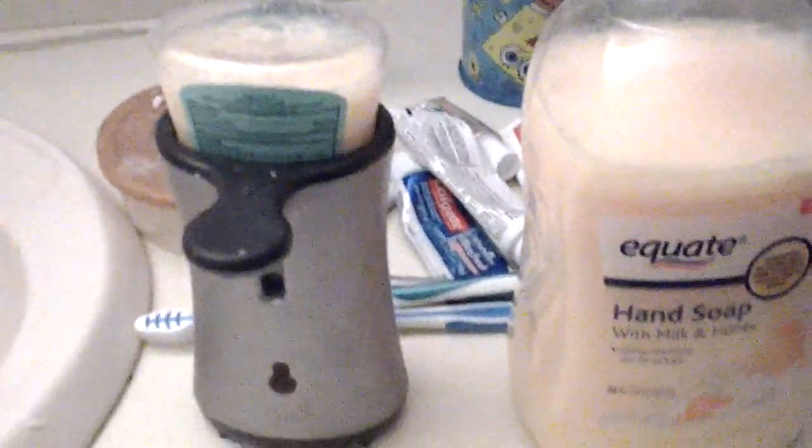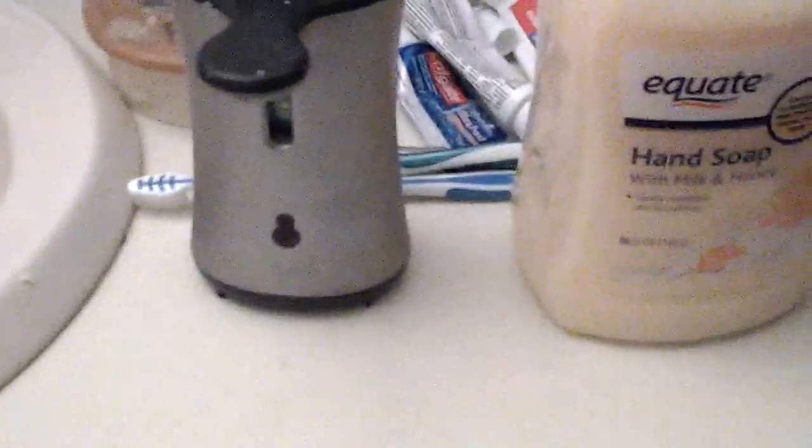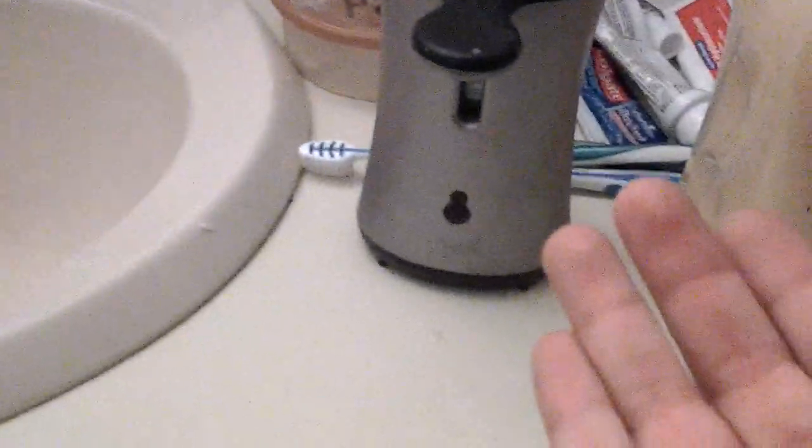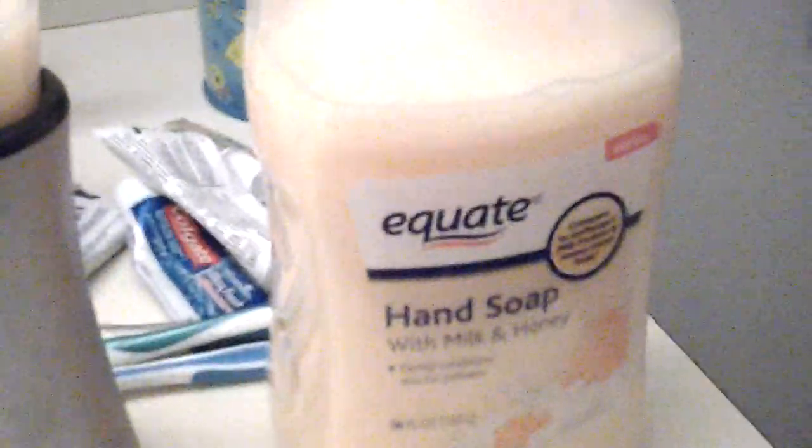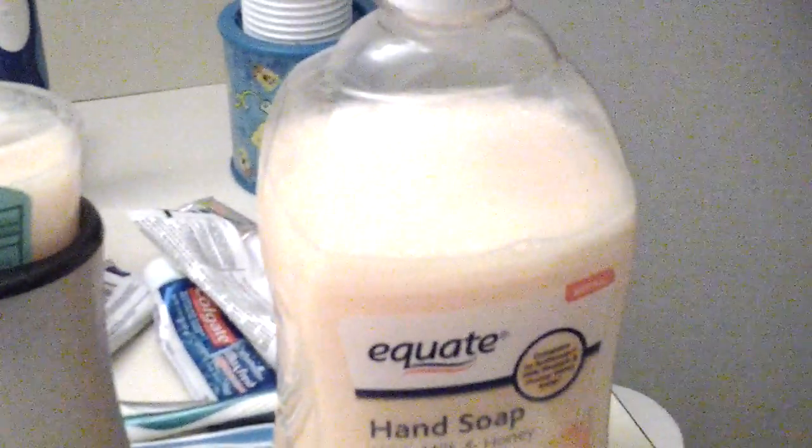You pop your hand under like this, right under, so it comes out and then you go use it. The milk and honey really smells good — I really recommend this one. It's a refill and it's a big thing, 56 ounces. That's a lot, so that's what I want to say for today's video.